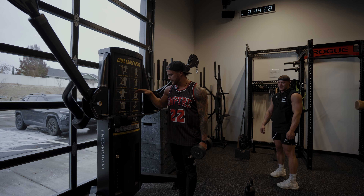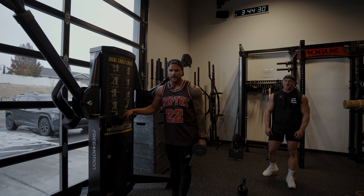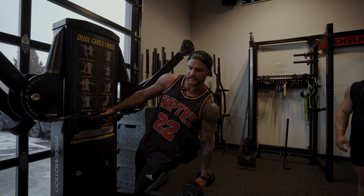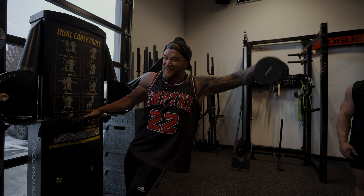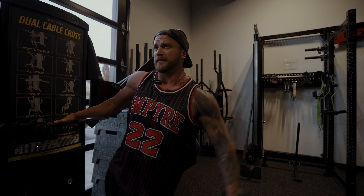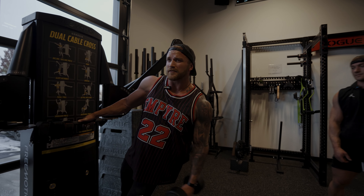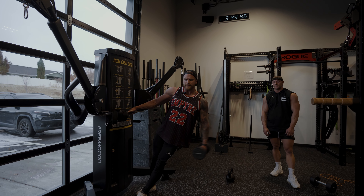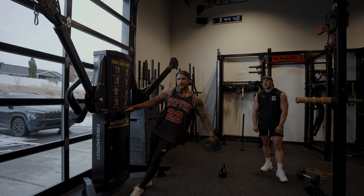With this dumbbell lateral raise, grab onto a secure handle where you can lean and get that extra range of motion. You'll probably use a little bit more trap on this, but that's okay. Just try to go slow on the way down and control the weight.